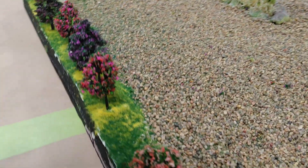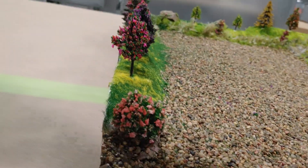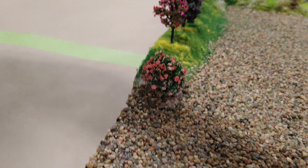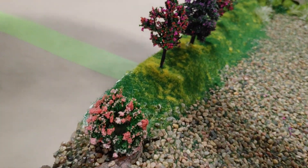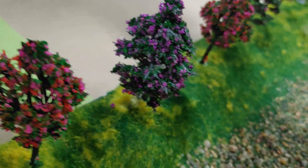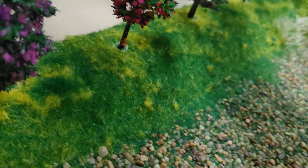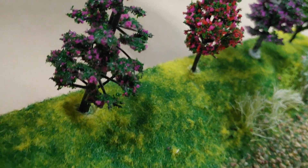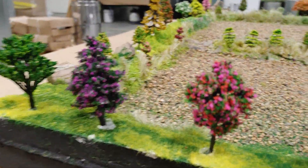I did the grass and the bushes in here. I think it looks pretty decent. I'm gonna come back and change out the grass a little bit — like in there, there's a big yellow spot right in there.